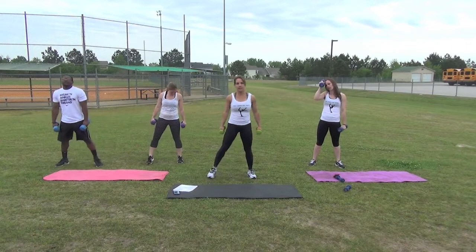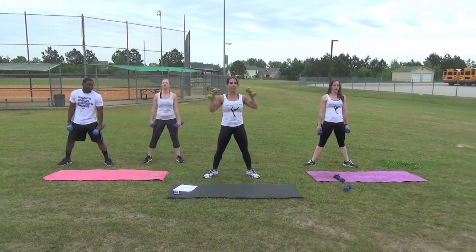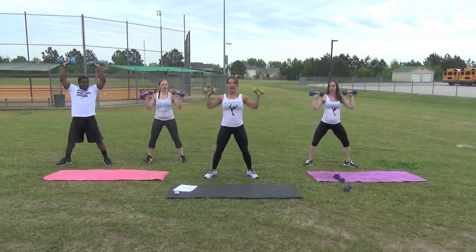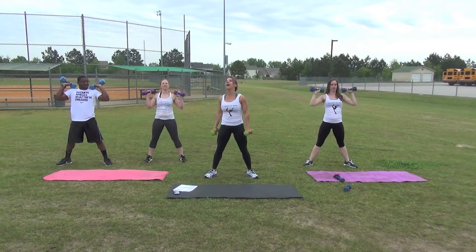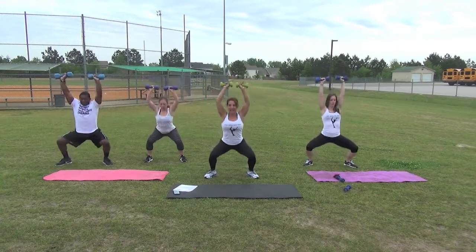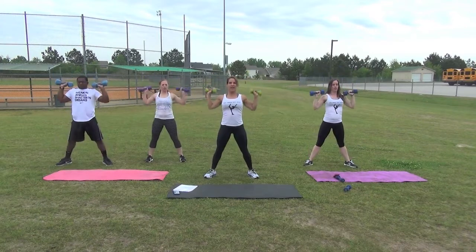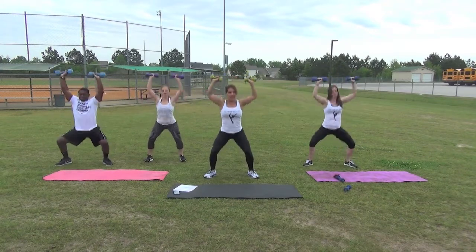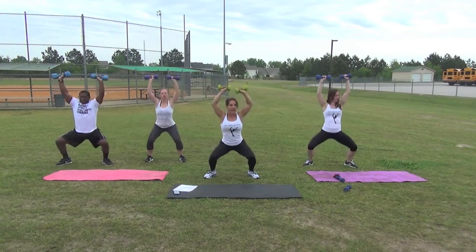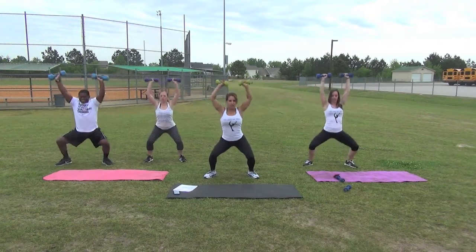you're going to take your feet outside your hips, heels slightly in, toes slightly pointed outwards. We're going to do a squat with an overhead press. When you sit down, you come up and up, back down. Get set. Begin. Stay straight down. Here you're working your upper back, your arms, your abs if it's nice and tight, and your legs. Let's do the last five, four, three, two, and one.